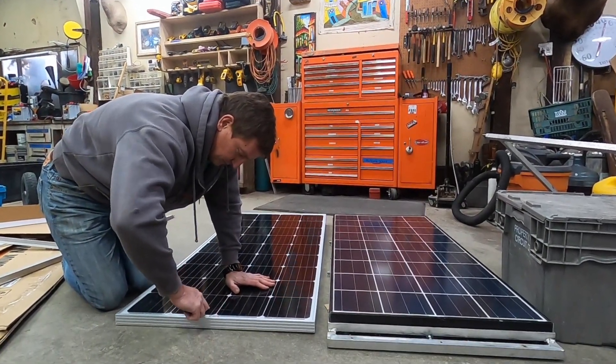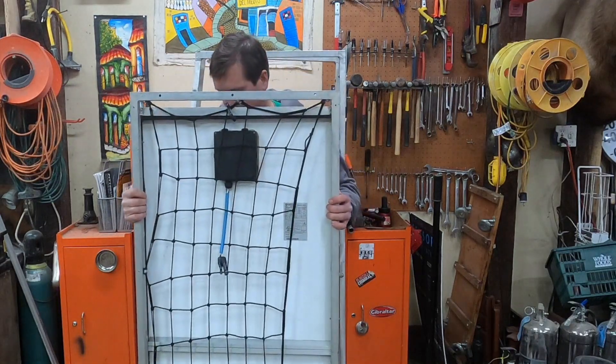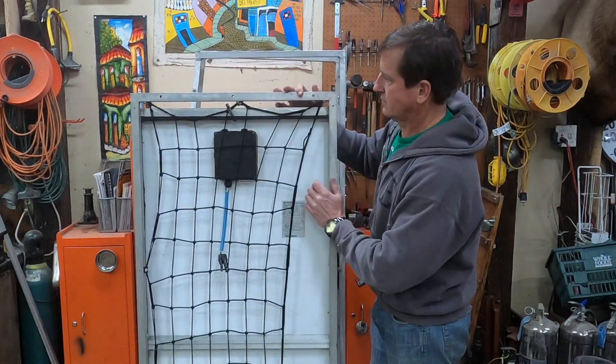Here you can see on the right my current rack and on the left is a new panel that I'm going to be replacing the old panel with. Later on in the process you can add a bungee cord net to make the storage for your life jackets.